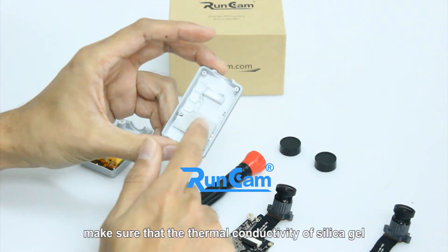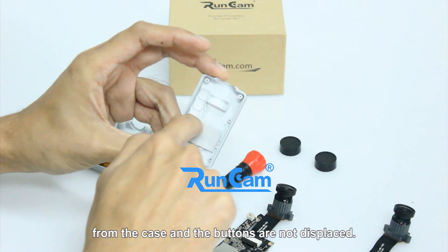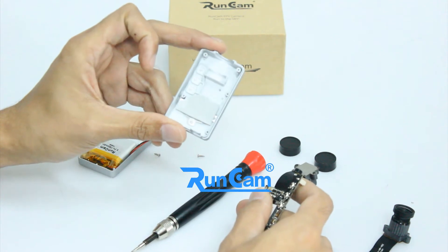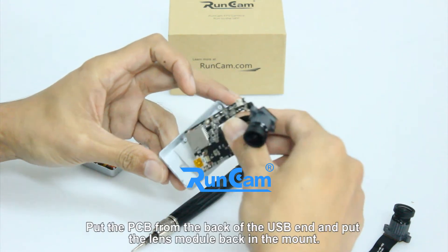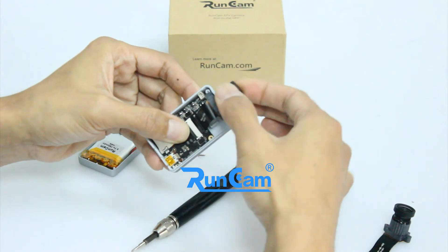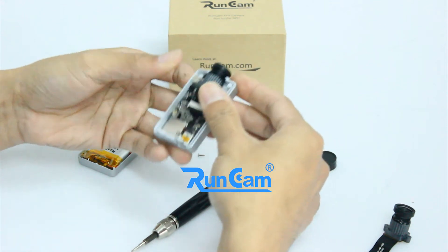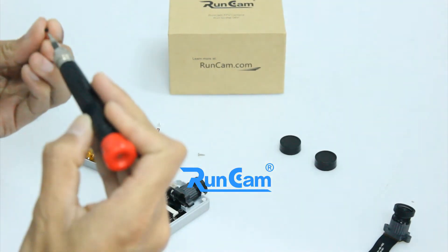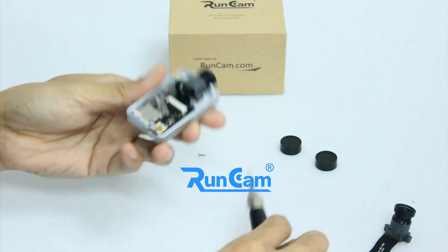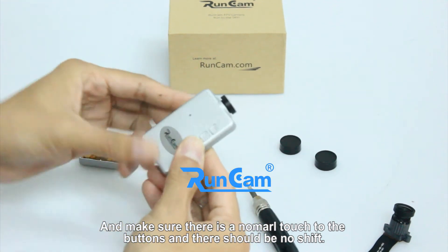After the replacement, make sure that the thermal conductivity silica gel from the case and the buttons are not displaced. Put the PCB in from the back of the USB end and put the lens module back in the mount. Screw the PCB, and make sure there is normal contact to the buttons and there should be no shift.